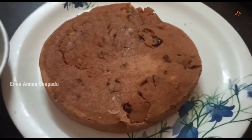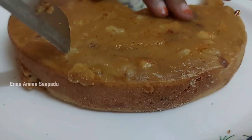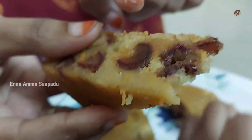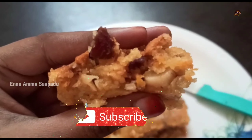The cake is ready for Christmas! The plum cake is moist and soft. You can also add dry grapes. The cake is soft and easy to make.